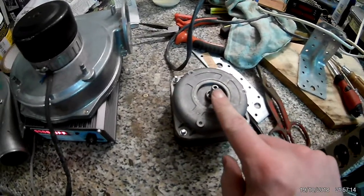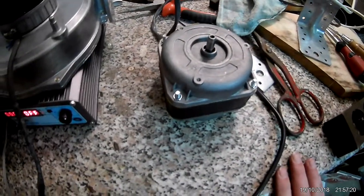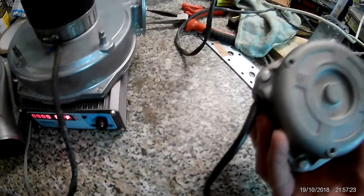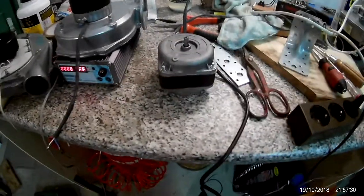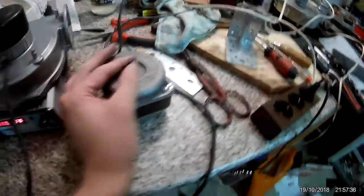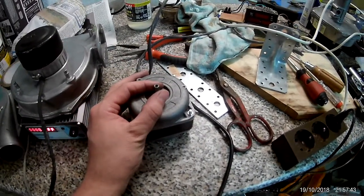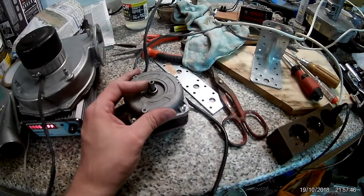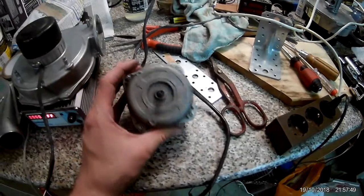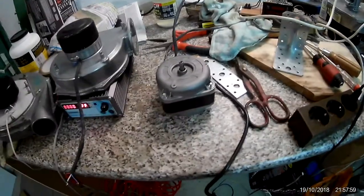It has an M4 screw in the middle so you can attach something to it. But I don't know what I'm going to do with it yet because I don't have 400 volts to give it the full 50 watts of power. At 14 watts it turns at the correct speed but doesn't have much torque. Maybe a fan motor — but the motor itself is kind of big for a small fan.